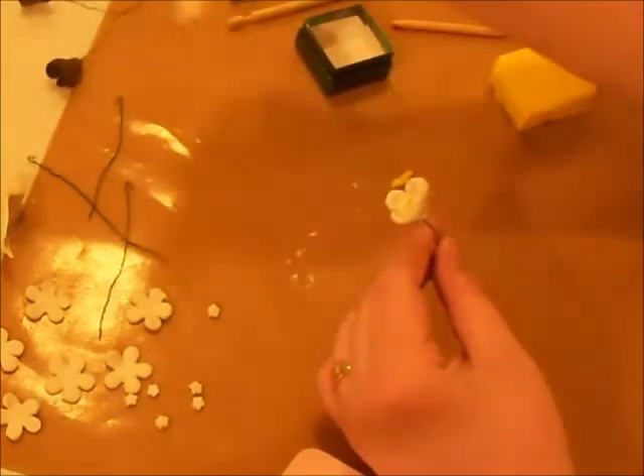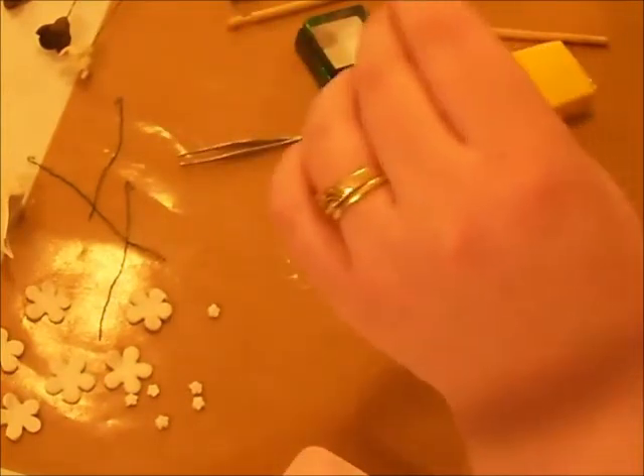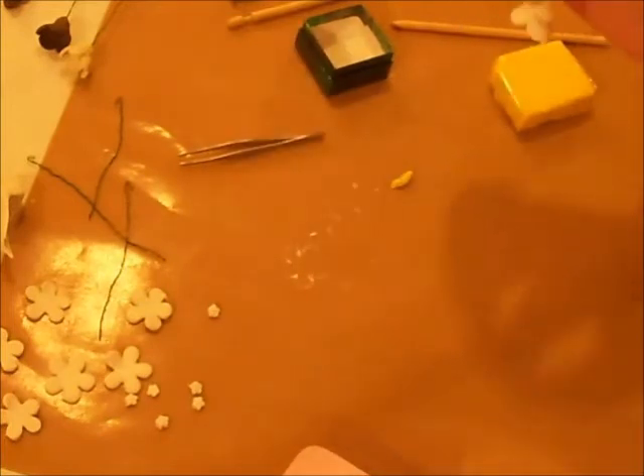When it bakes, it's going to come out looking like so. When you get ready to bake it, you just take and make a little hook right there and put it right on your rack. Let me hang this while I show you the next flower — it's hanging upside down.